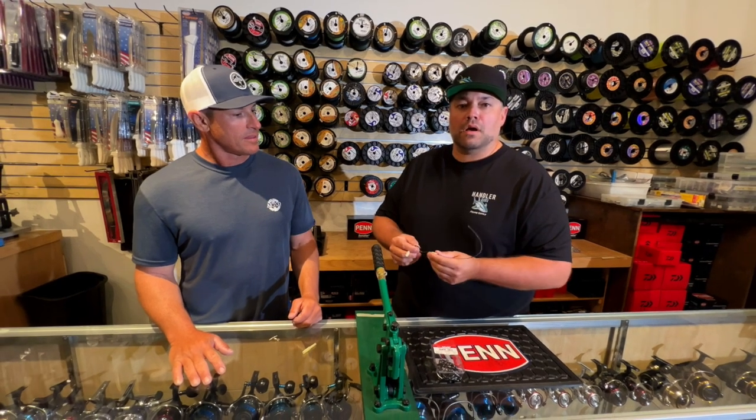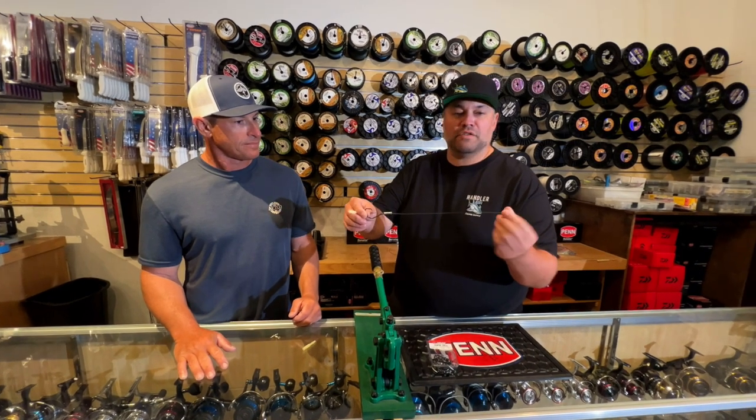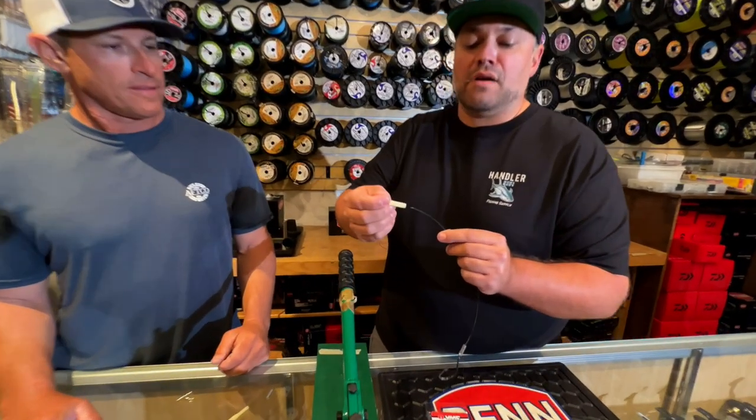This rig is probably set up for something you would use for tilefish, snowy grouper, queen snapper, even maybe some bigger yellow eyes — that would work fine. We're going to take a 12 to 14, 15 inch piece — your preference — and crimp it right there.